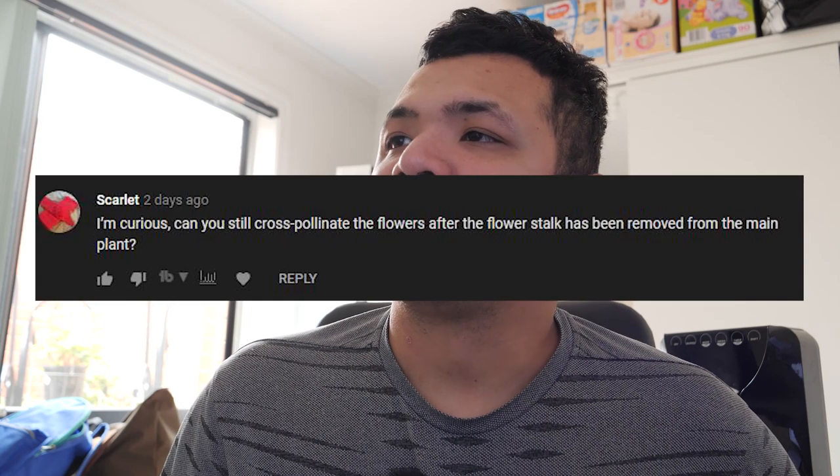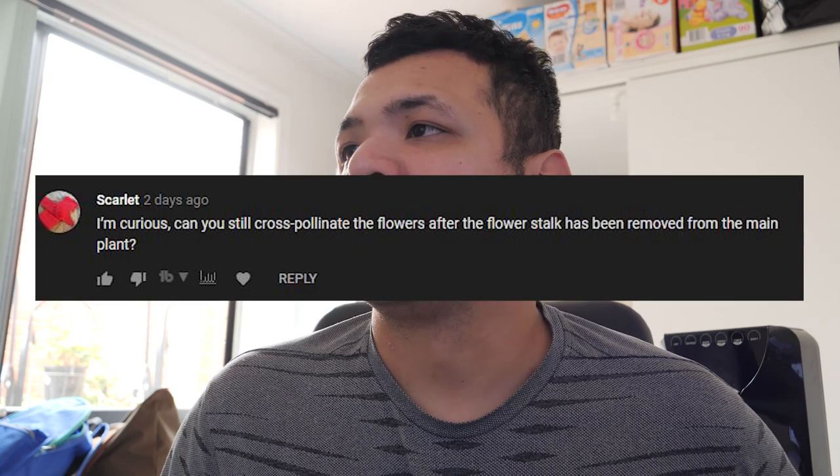A question from Scarlet: can you still cross-pollinate the flowers after the flower stalk has been removed from the main plant? Yes, pretty much. That's actually one of the reasons I also wanted to separate the flower stalks — because at least I have a controlled environment for it. Otherwise, I would have to fight against the bees, because they might pollinate it without my consent.